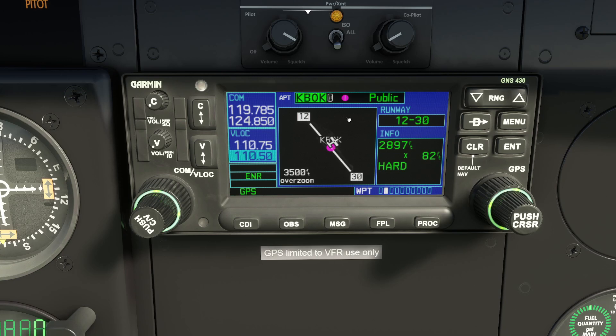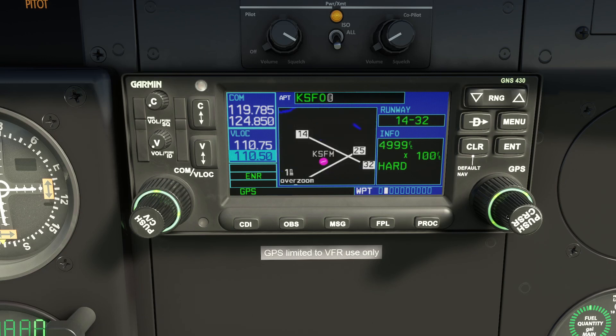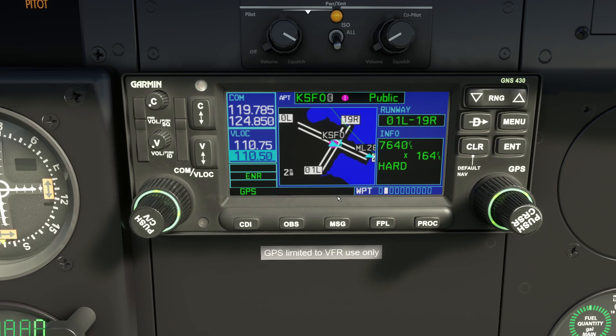Say we want San Francisco — KSFO — which is hundreds of miles south of us. We start rolling the inner knob and it turns focus into one character. We cycle through characters by rolling; rolling the outer knob moves the cursor along to the next character. We spell out K-S-F-O: K, then S going backwards through the alphabet, then F going forwards, then O. KSFO is San Francisco and there's the diagram of San Francisco International.